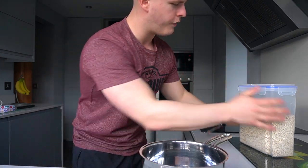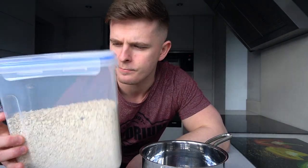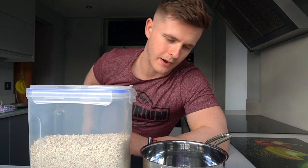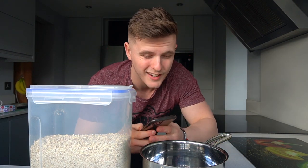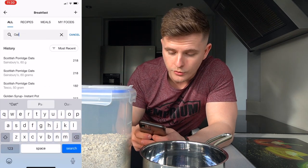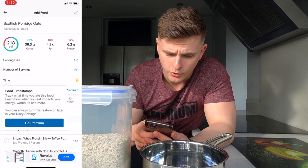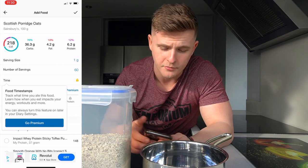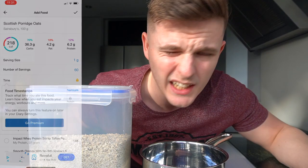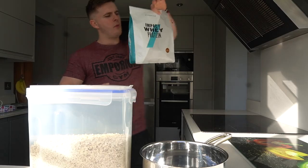To start off we have this little tub filled with oats — literally just oats from Sainsbury's. If I open up MyFitnessPal, I always have 60 grams whether I'm bulking or cutting. Click on breakfast, search for food, type in oats — there it is: Scottish porridge oats from Sainsbury's. 60 grams gives 36 grams of carbs, 4.2 fat, and 6.2 protein. You need a good kick of protein in the morning — fear not, here we have some Impact Whey Protein from MyProtein.